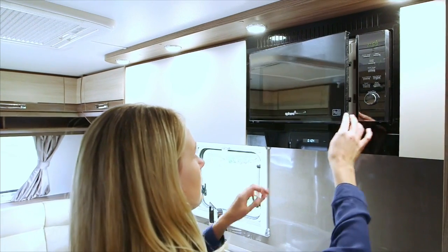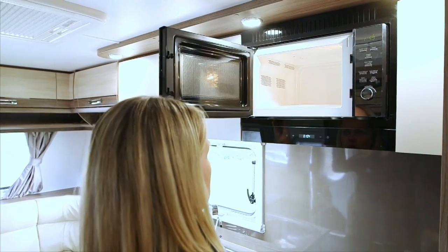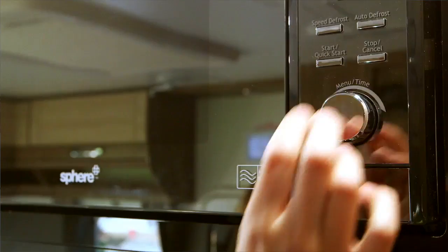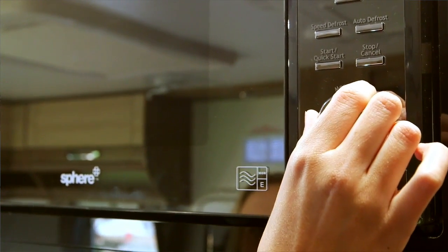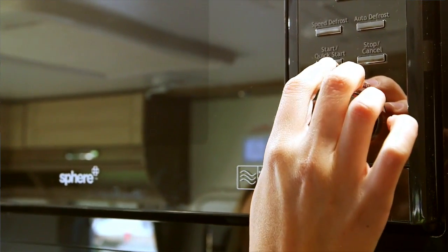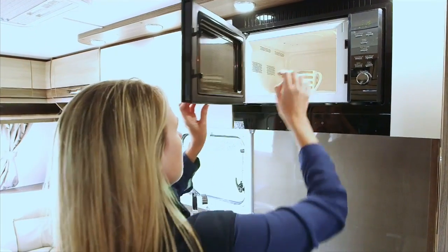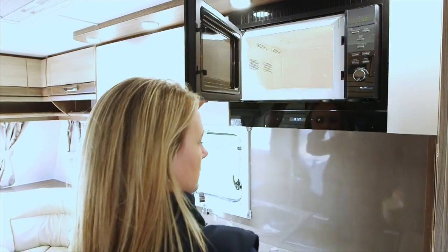Remove the cooking plate from the microwave oven before you start travelling. The microwave has a 25-litre oven capacity and 5 power level settings. The microwave has the following settings: quick start, auto defrost, speed defrost, multi-stage cooking, auto cook, and features a child lock option.